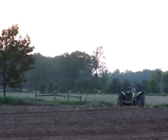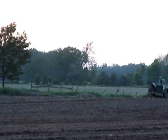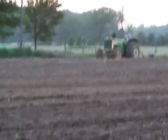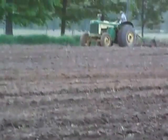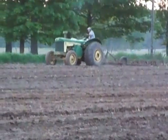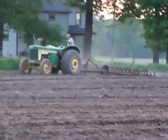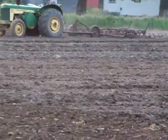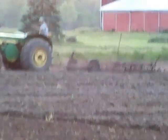Here we have a John Deere 830 and my husband is pulling a drag to work up the field. He's just spent the day spreading fertilizer and disking it. It's got nice wide tires. We've had plenty of rain here in the last few weeks and he tried it with the 630, which has narrower tires, and he was sinking. So he parked it and went and got this out of the barn and he's working with that.